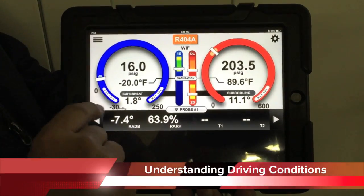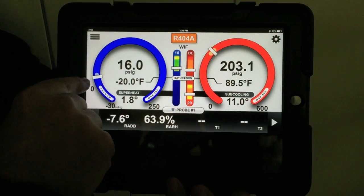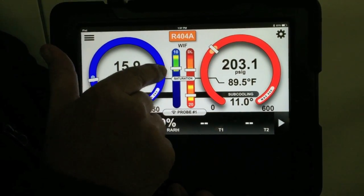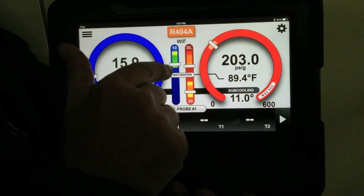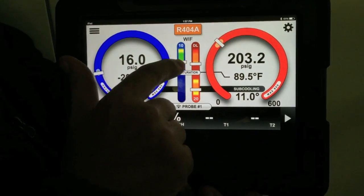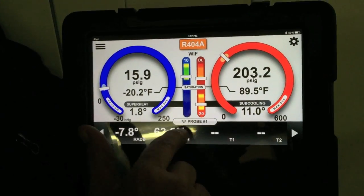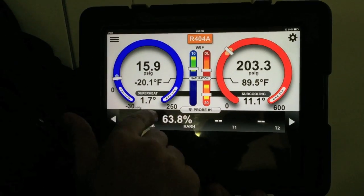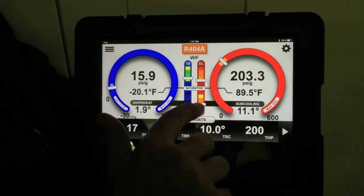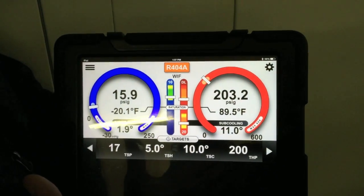Just a couple of things to point out on the I-Manifold: these bubbles here are the indicators of where the pressure should be. You can see the low pressure is within the bubble — it's where it should be — and the high pressure is within the bubble as well. On these scales, this is our superheat and this is what we call our saturation line — above saturation is superheated. As long as we're within the yellow band, our superheat is okay. Our target was 5 and we're at 1.7 to 1.9, so that's okay for the refrigeration application. Our target subcooling is 10 and we're at 11.1 — that's within the band, everything's okay. As long as our discharge line is below 225, we're okay. Everything is operating exactly the way it should.